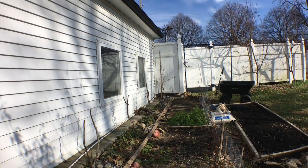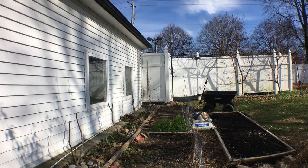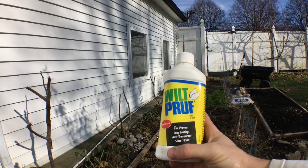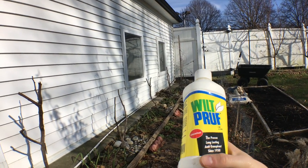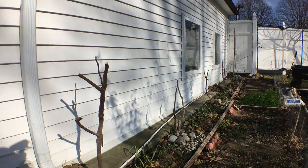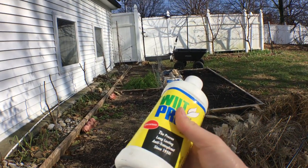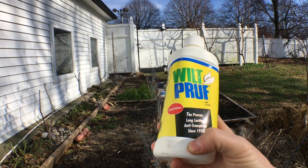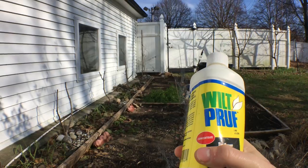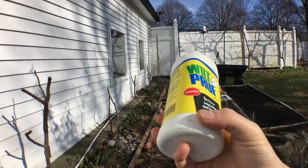In today's video we're going to talk about winter protection for fig trees. This winter we're not going to be wrapping them — we're going to be using a product called Wilt Proof. It's an anti-transpirant that keeps moisture in the bark and wood for as long as possible. A friend in Staten Island, New York was successful growing fig trees for years without losing a single one using this product. After the trees had gone dormant, he would spray them three times — three different coats of Wilt Proof.